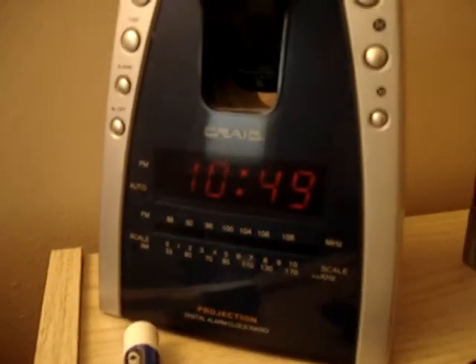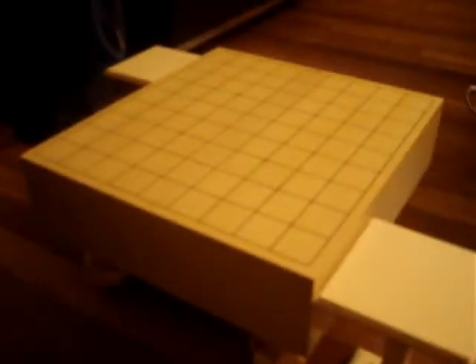Hello everybody, this is K13SC. I'm here to show you guys my new Shogi board that I just got this morning from the mail. I woke up exactly at 10:49, or actually two minutes ago, and this came in and I just unboxed it.